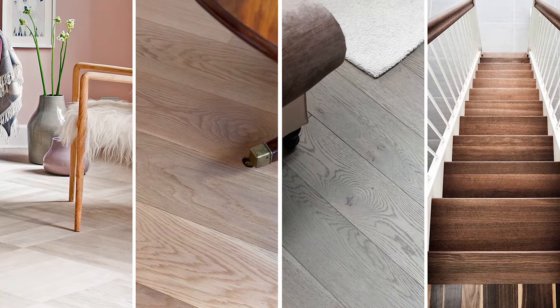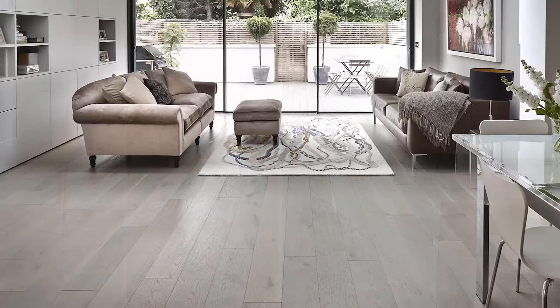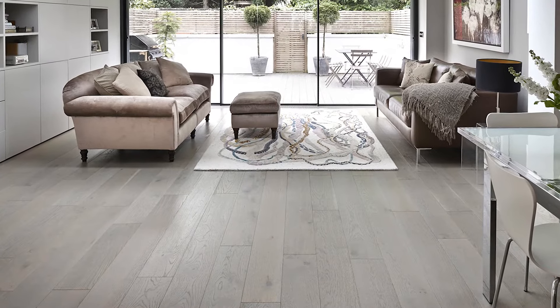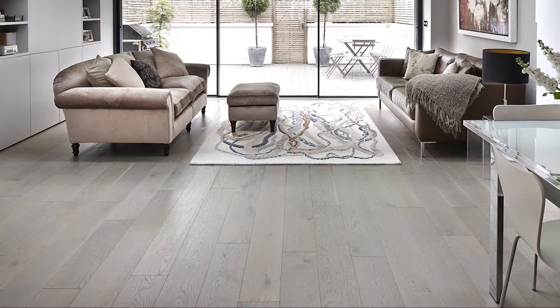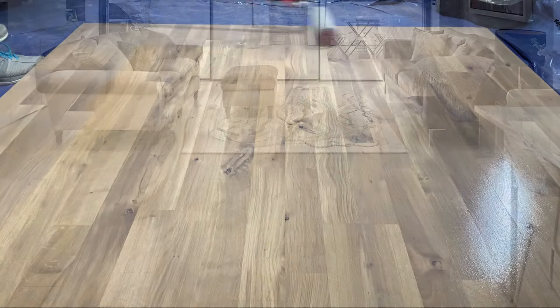By adding colour to the primer, the wood species isn't so important. The primer merges with the timber to form a layer on and above the timber, unlike oils and stains that soak in. This then creates a stable colour across the whole board.